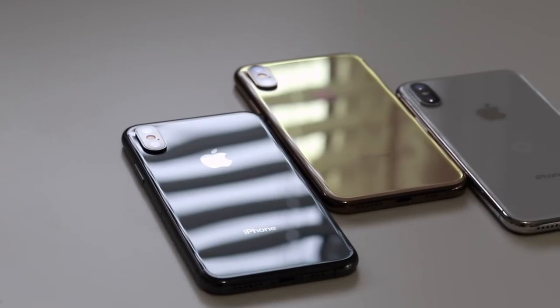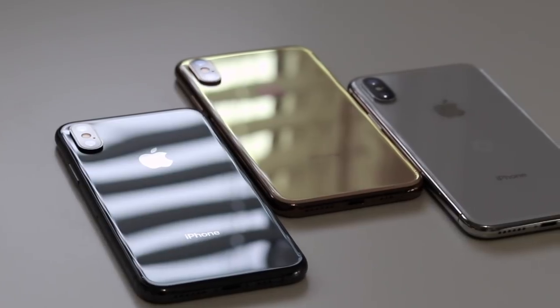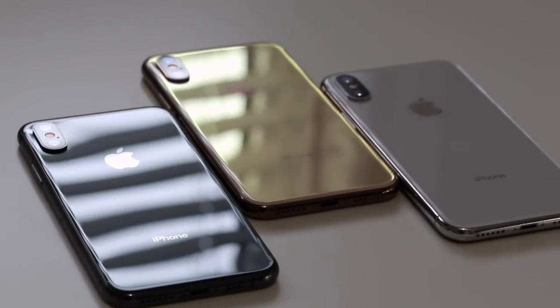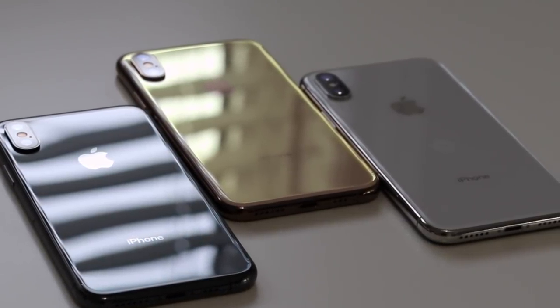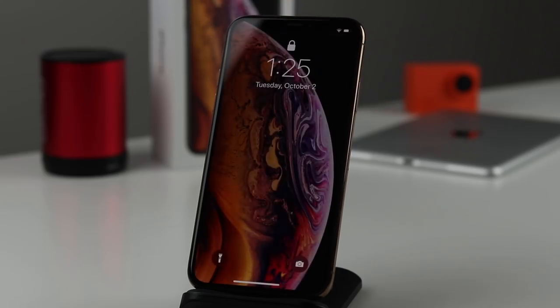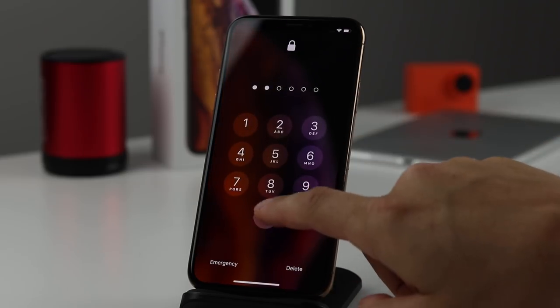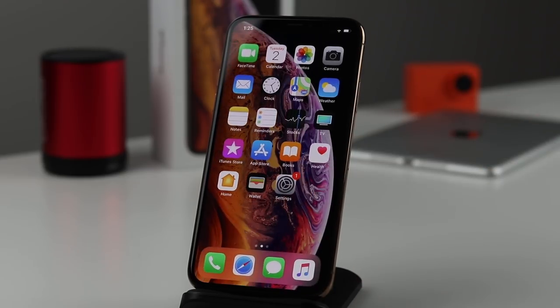What's up everyone, welcome back — this is Dan from DHTV. Today I've got some tips and tricks you can use to help you get more out of your new iPhone. To start things off, let's go over some of the access features on your lock screen, as well as some of the passcode and Face ID features built into the phone.